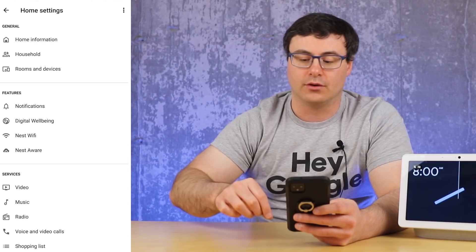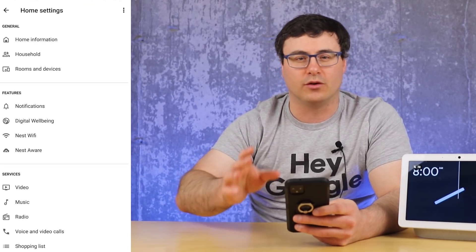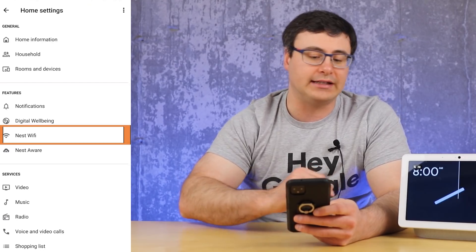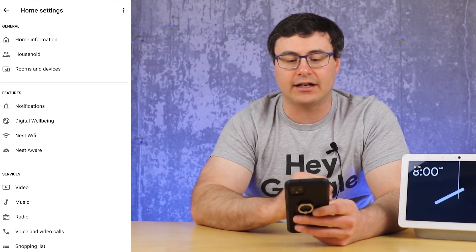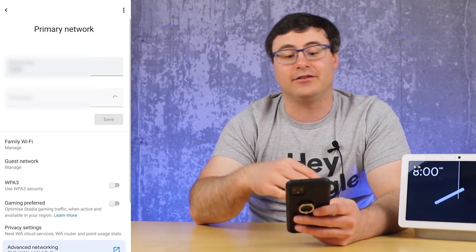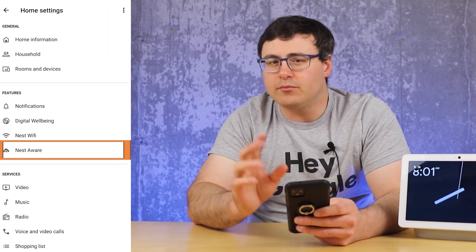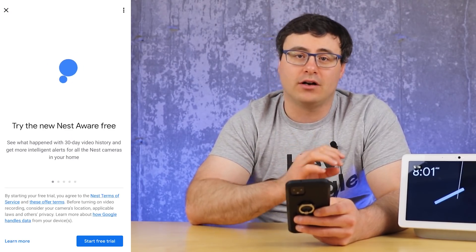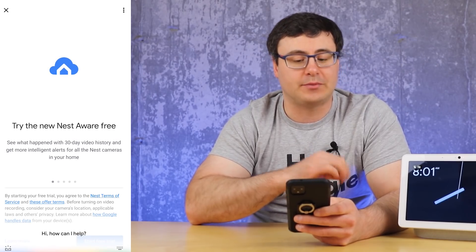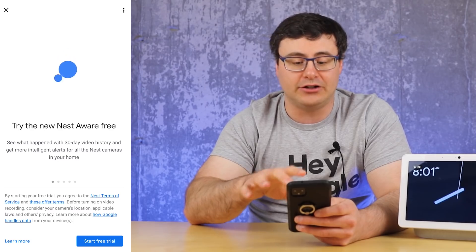Digital Wellbeing allows you to manage your filters and downtime as per normal, and that's on every one of your devices. Next is Nest Wi-Fi — if you have it, you can get all your network information quickly from a link there. Most importantly, we need to talk about the Nest Aware section, because Google has actually modified the Nest Aware subscription and the whole service has been adjusted.